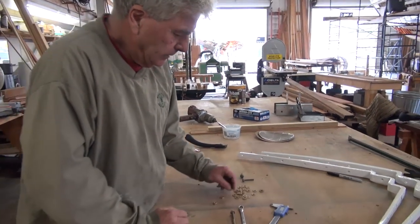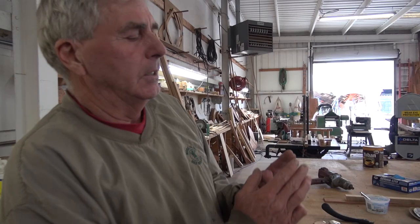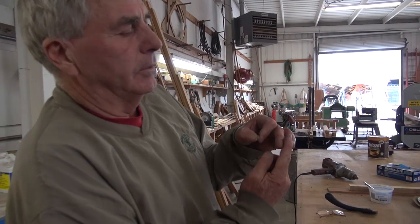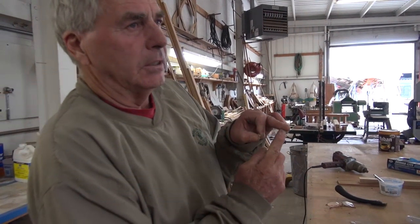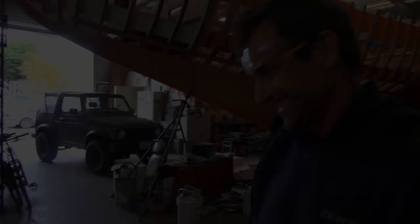Are all the deck bolts out? Half of them are out, the other half are just tapped down. There's no worries because the beams don't have a bolt into that margin piece, but they have a big screw going up into the cabin side, so they're not going anywhere.